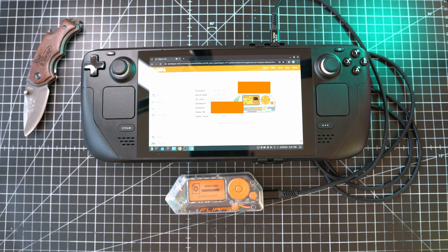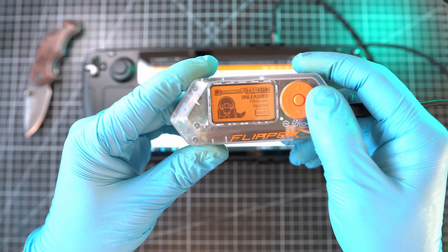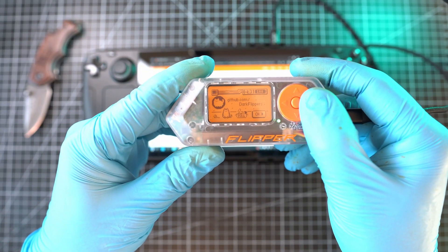This process is quite lengthy and Flipper Zero will restart several times on its own. Once done, the welcome screen will appear and all is sorted.